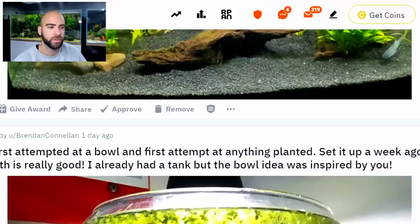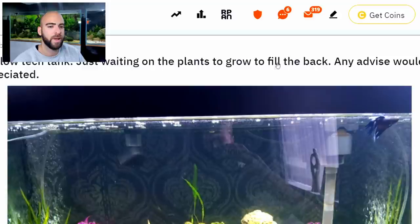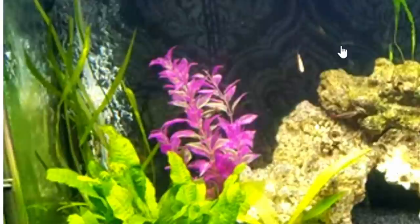Right, I'm going to zip down. This one — a 160-litre low-tech tank, just waiting on the plants to grow to fill the back. Any advice would be appreciated. Well, first of all, what are these purple plants? I've never seen those before. Are they real? If they are, they're probably a form of Ludwigia, or maybe an Alternanthera reineckii variety? I've not actually seen those ones before — it'd be interesting to know what they are.